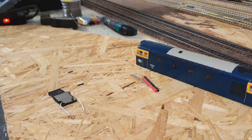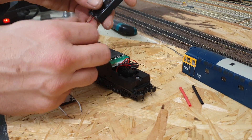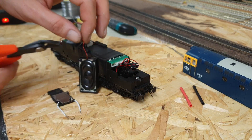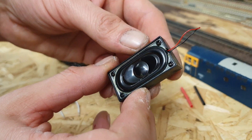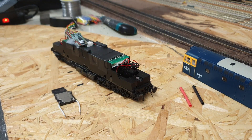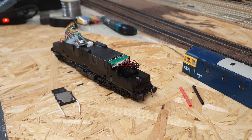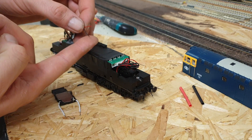I'll remove the loco from the tracks and place it gently on my board. The first thing we need to do is take the old speaker off. I may want to reuse this speaker so I don't want to cut it off too close to the speaker itself. I'm going to snip that off leaving a little piece of wire. I'm actually looking at putting some sound into areas on my layout in the future, like in the church, so something like that might be an ideal little speaker to fit inside a building.